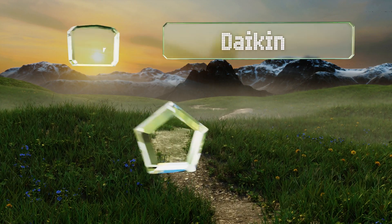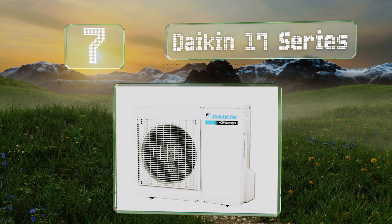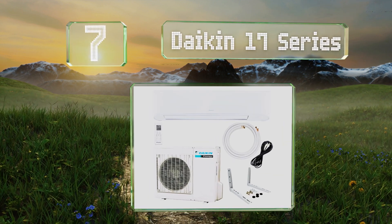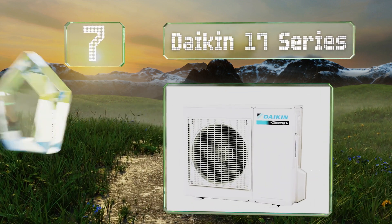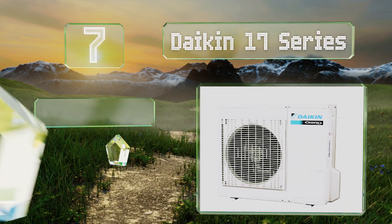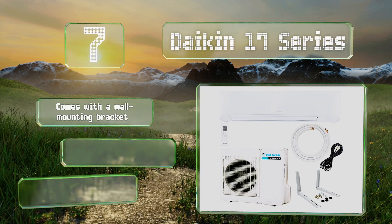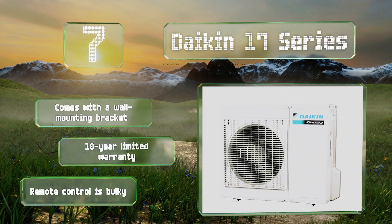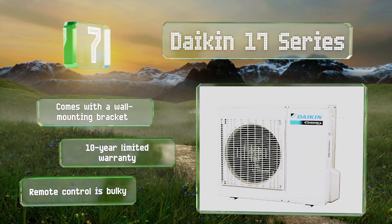Coming in at number seven, the Daykin 17 series features an infrared sensor that automatically turns the unit off after 20 minutes if no movement is detected within a room, making it an eco-friendly option. It comes with a wall mounting bracket backed by a 10-year limited warranty, but the remote control is bulky.